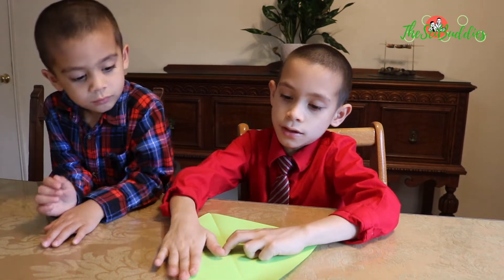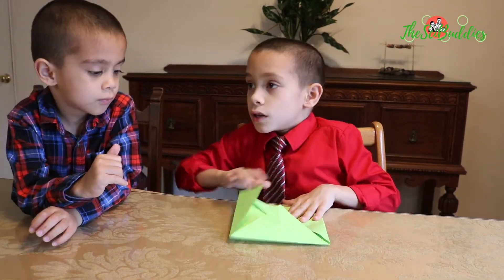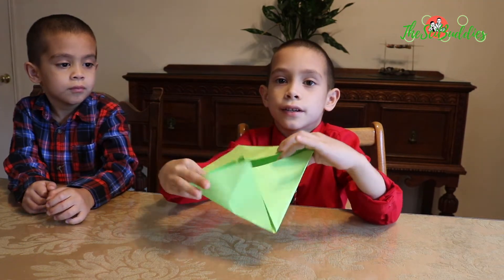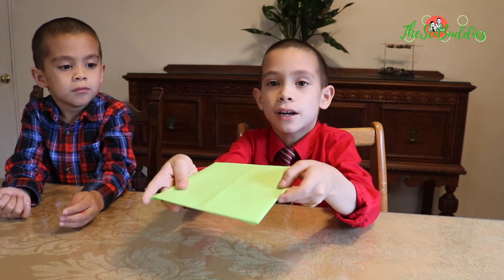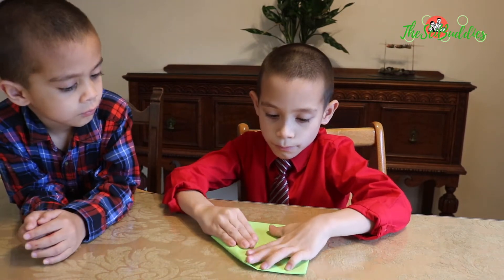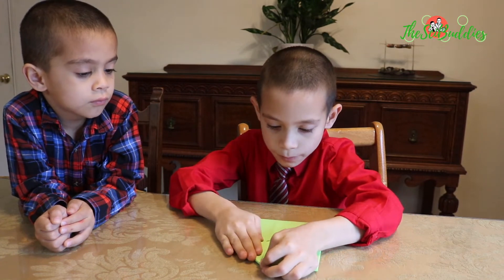Then you fold this in. Then you'll just have a smaller square, but you'll have these instead. Then you'll flip it over, and the X that you made on the other side will give you little markings of where you need to fold up to.